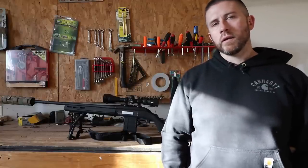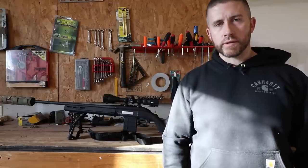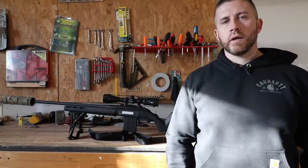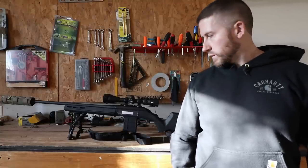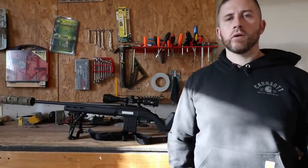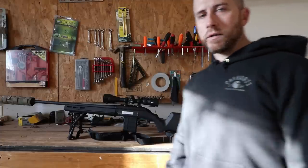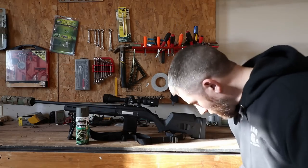Hey, hope everybody's doing awesome today. Today I wanted to show you a quick tutorial on how I paint my rifle stocks. I don't paint all of my rifle stocks, but typically the ones I take into the woods for hunting purposes I do like to paint — I don't like taking something that's just a solid color. It kind of makes it stand out, so I like to get creative and do it myself.